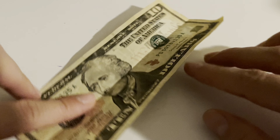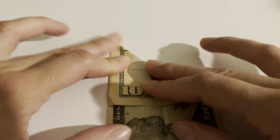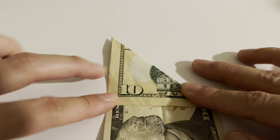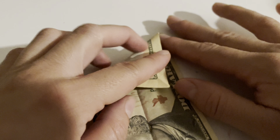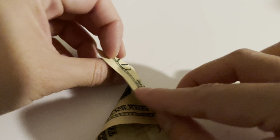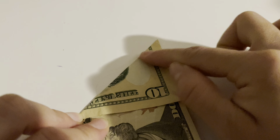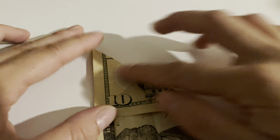So after you do that, you open it up and then you fold one corner all the way to the other corner like this. This bill has a lot of little folds. Then you open it up and do the other side. Make sure it's nice — it can't go over, does that make sense? It has to be within the dollar bill.